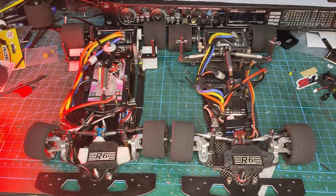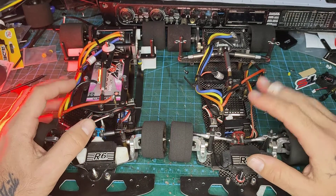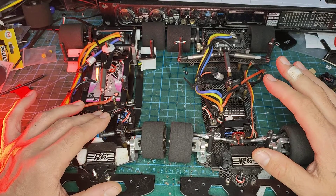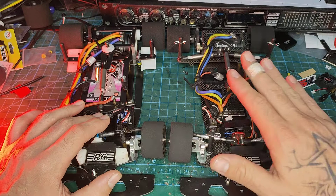Hi Universe! Welcome to the messy desk. I'm going to show you a little bit about all the upgrades and all the new parts on the Proto for the PAN car, the 112 PAN car.